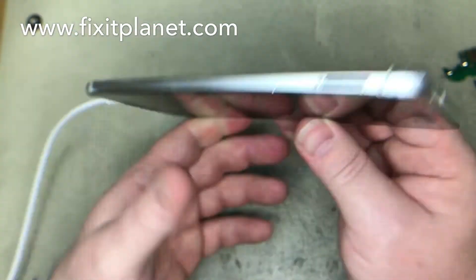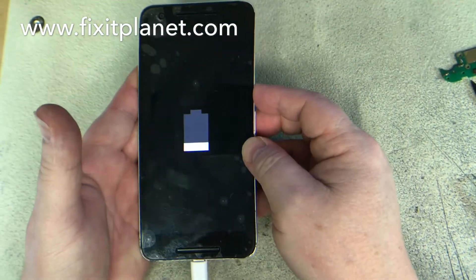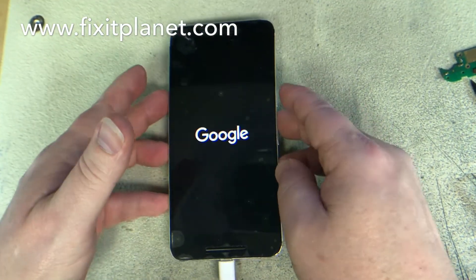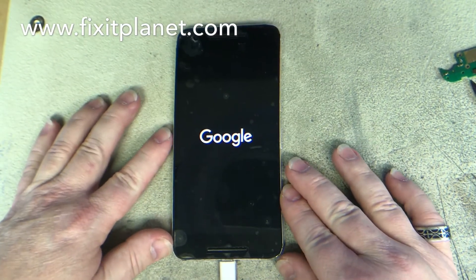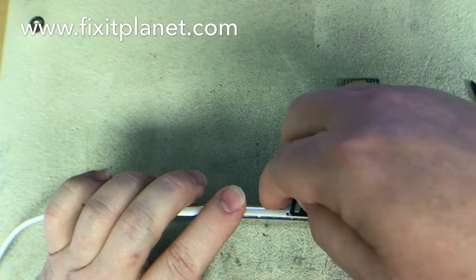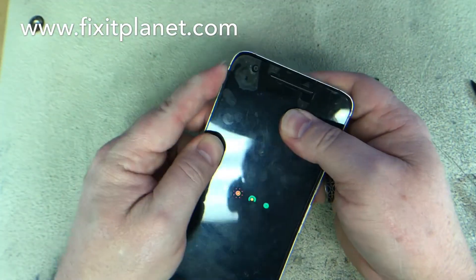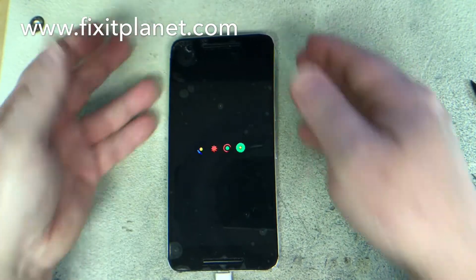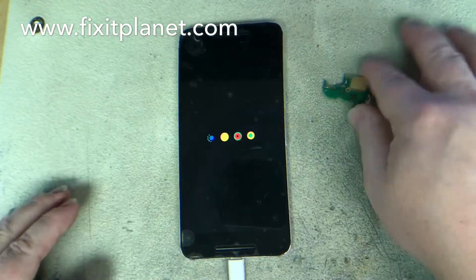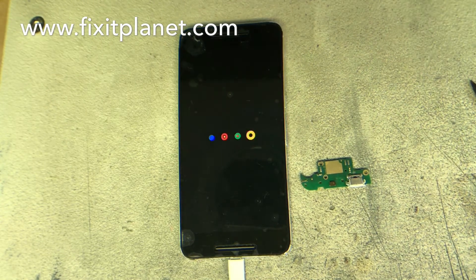Everything looks good — go ahead and power it on. Oh, forgot to put the SIM card in, so we'll get that popped in before this thing has a chance to boot up so it'll be detected. And we're almost done.